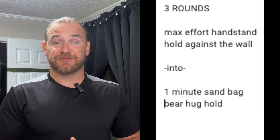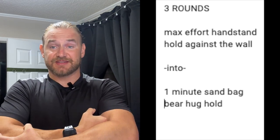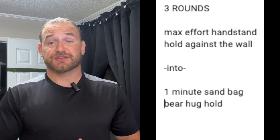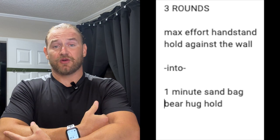Going into day two, we're going to be doing three rounds of max effort handstand hold against the wall straight into a one minute sandbag or sandball hold in a bear hug position. The goal here is to get the ball or the bag, squeeze it tight, and focus on maintaining the ability to breathe. That's one of the hardest things when you're holding an object in front — it tends to press against the diaphragm and starts to take away your ability to take in air, which can create fatigue very quickly. So we're standing straight with our core braced, holding the ball and trying to focus on steady breathing. Give yourself about a minute to 90 seconds between each set of rest.